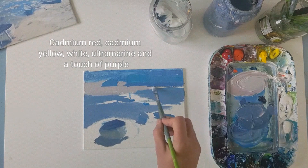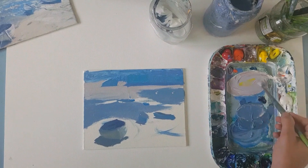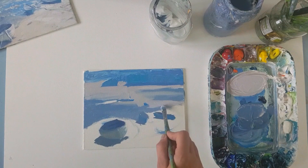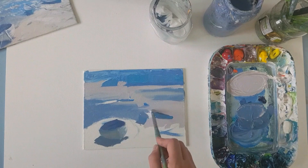Now I'm going to put in these lighter mid-tones starting from the back, keeping them nice and grey to bring that illusion of depth, which again draws the eye into the composition.